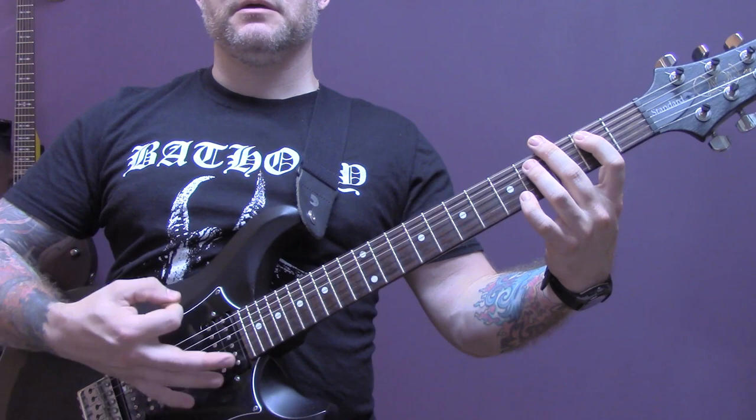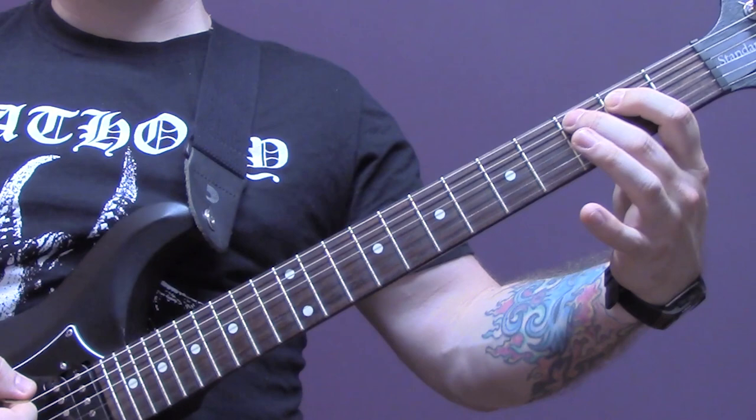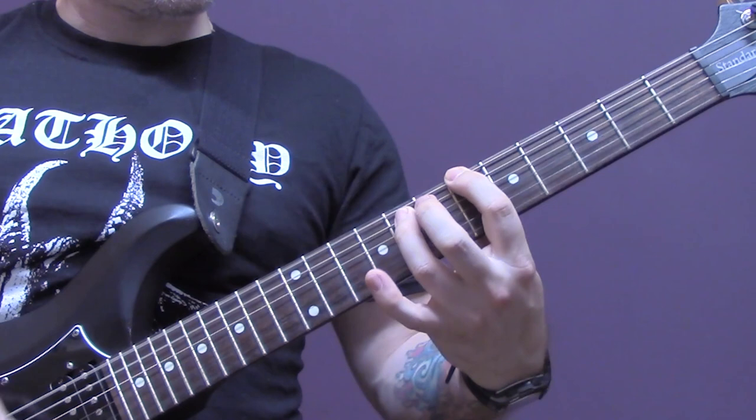Okay, so that bit slowly. Then we're going to play open bottom string again, two three two on the A, and then power chords on the bottom string: three, two, six.